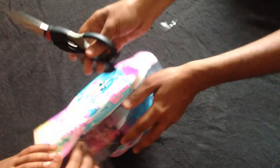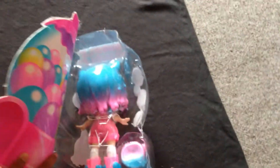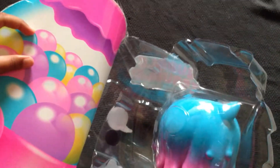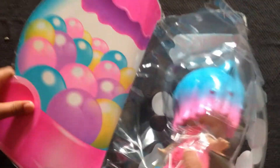Now it's time to unbox this package. Let's unbox this Bubblegum Kitty doll package. This actually has a gumball machine package. Look at the package — this is the gumball machine package.